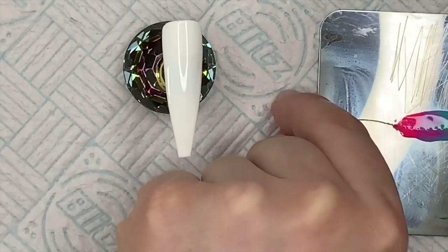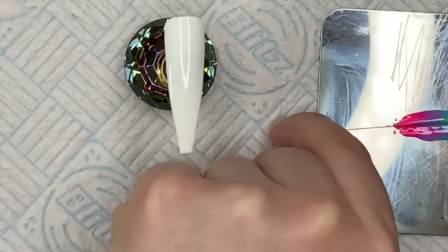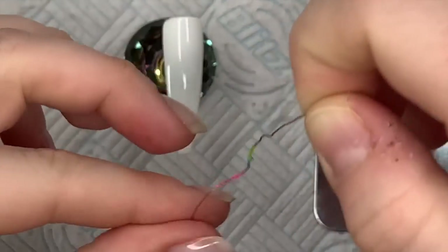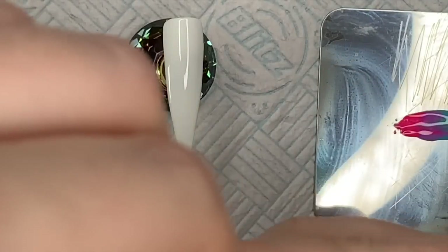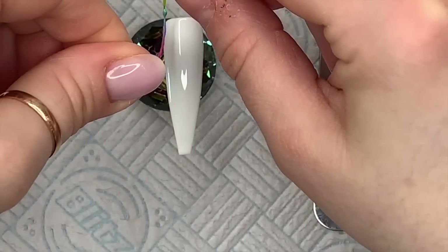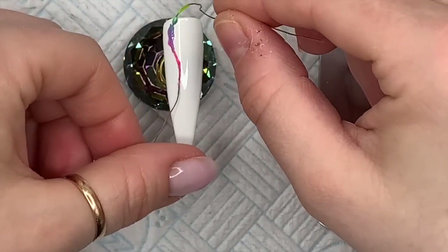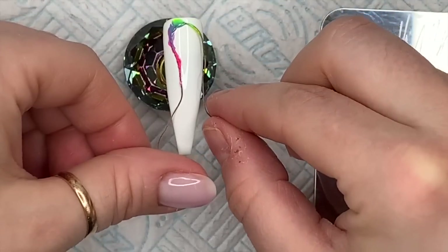The next one — I didn't clean the thread or anything, I just put it straight back into the gel polish, but it did have a bit of white on it. So as I go through this video you might notice that the colors become more pastel-y. This one I went from the top and then scooped it down again.